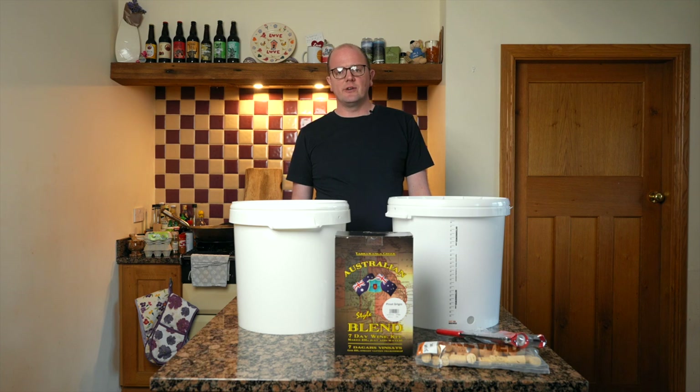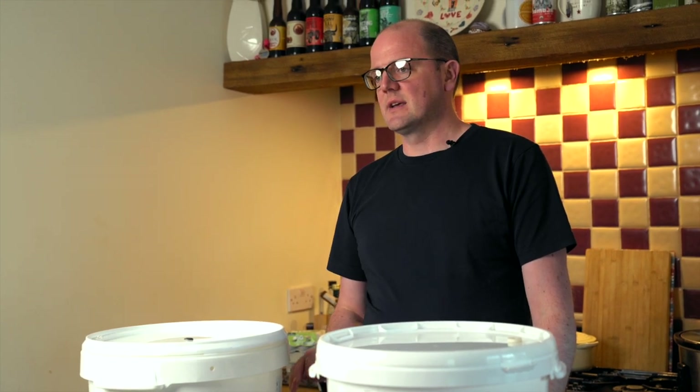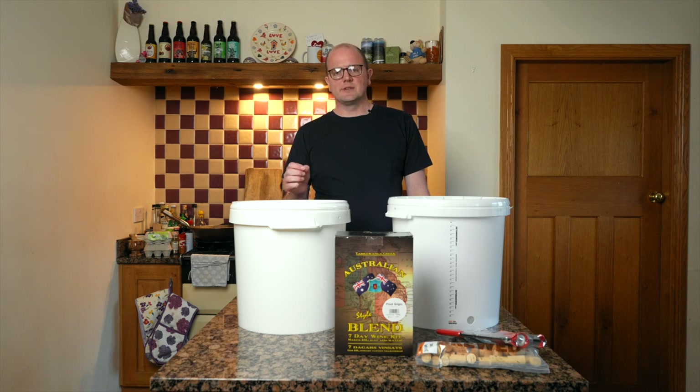Winemaking has evolved a lot over the years. My parents would have made wine in the 80s and in comparison to the quality of the wine kits available then to the quality of the wine kits available now, it is an unbelievable difference. It's possible to make better than shop-bought wine for a fraction of the price.